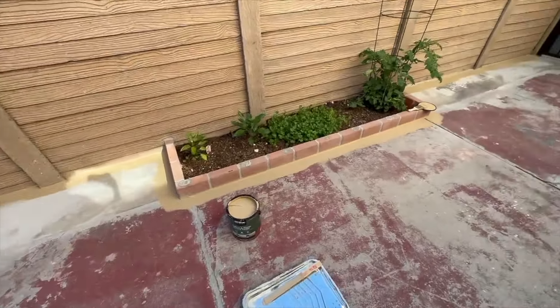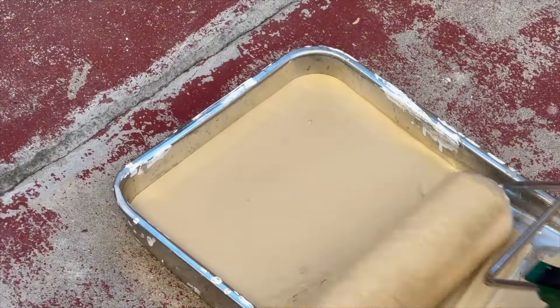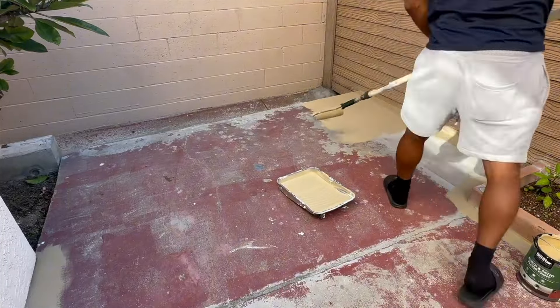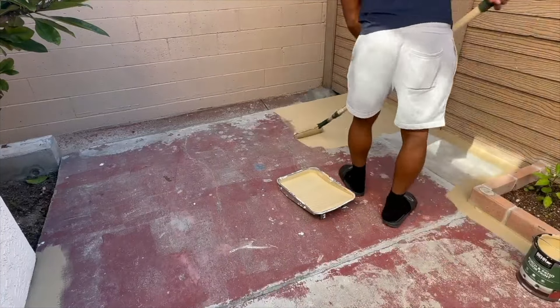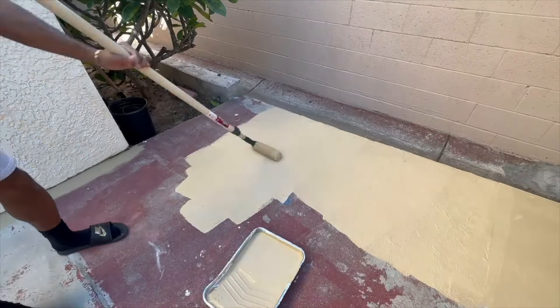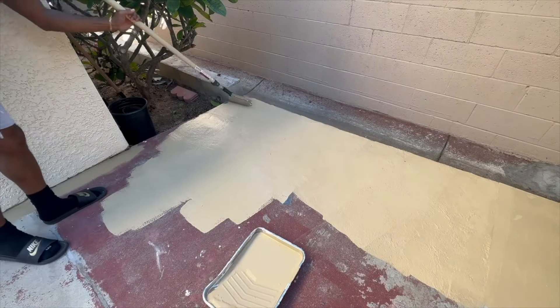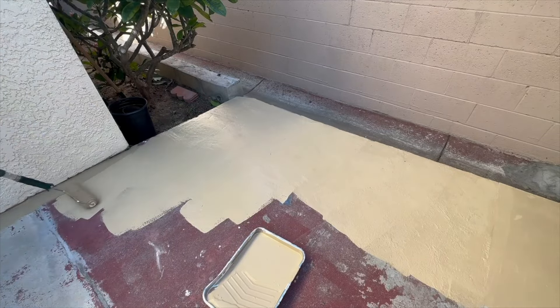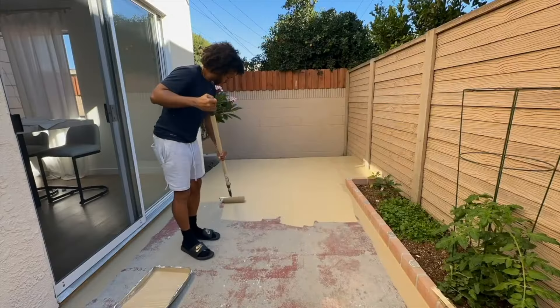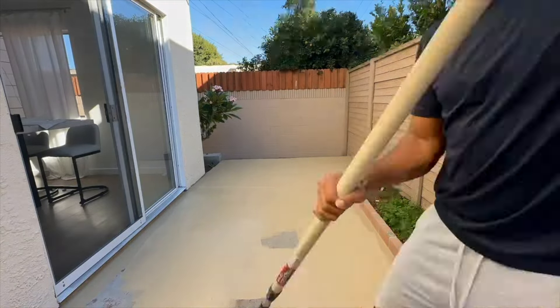I went ahead and cut all the edges. This is what it looks like after the first coat is down.